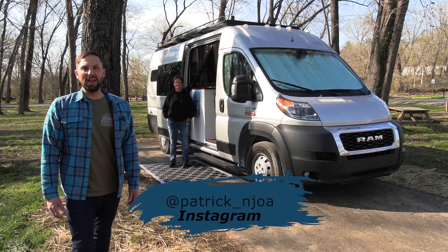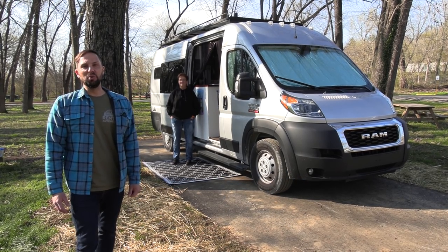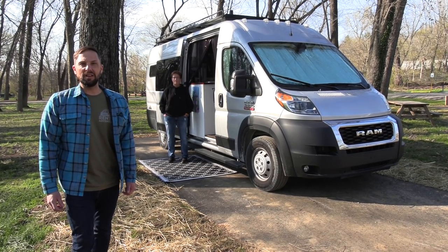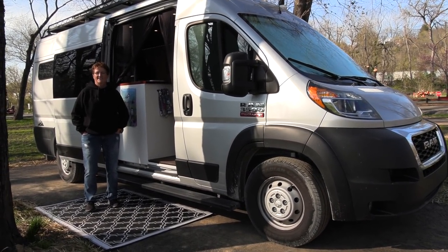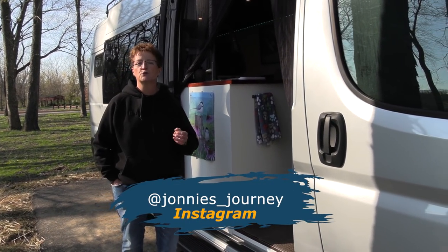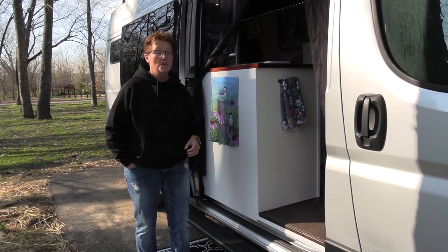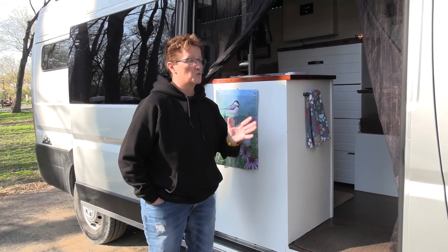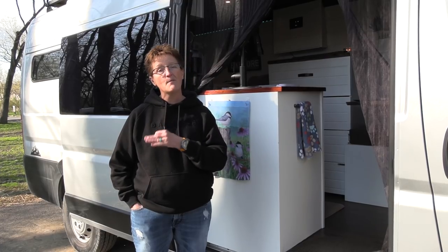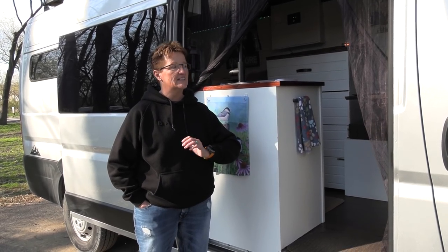Hello, this is Patrick with New Jersey's Outdoor Adventures YouTube channel. Out on a road trip today, I bumped into Johnny. Johnny has a really cool DIY camper van conversion that she built out herself and she full-times in it. She's going to give us a tour inside and out. Johnny has a ProMaster 3500 Extended with a 159 wheelbase, built out for travel nursing. During the beginning of the pandemic she got on the road so she could do travel nursing, and when not at the hospital she's off-grid adventuring on hikes and kayaks.